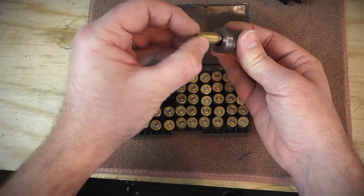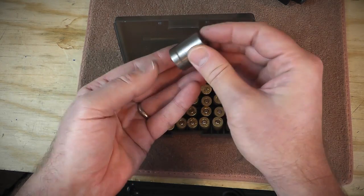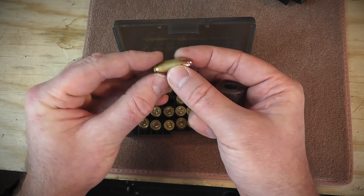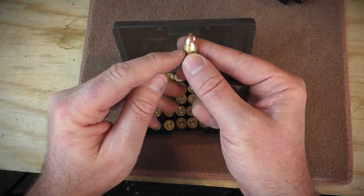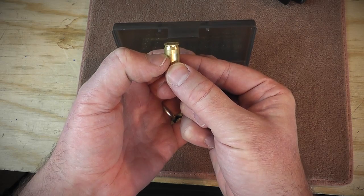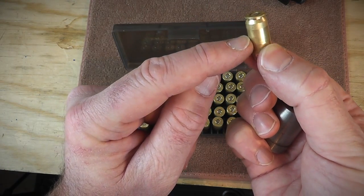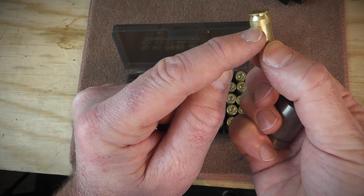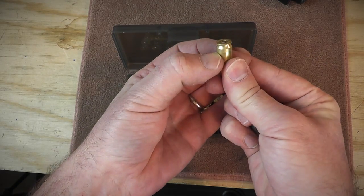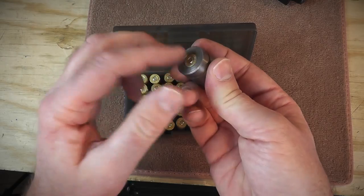Sometimes a round goes in but doesn't quite want to drop out — it sticks a little. That could be an improper crimp, a bulge in the case, the bullet seated at a slightly cockeyed angle causing a bulge, or a case that was bulged excessively when last fired. Because the sizing die doesn't go all the way to the bottom of the case, you can see the case is shiny up top and a bit duller at the bottom — that dull area is what doesn't get resized. A little bulge at the bottom that the sizing die didn't iron out could prevent it from seating flush.